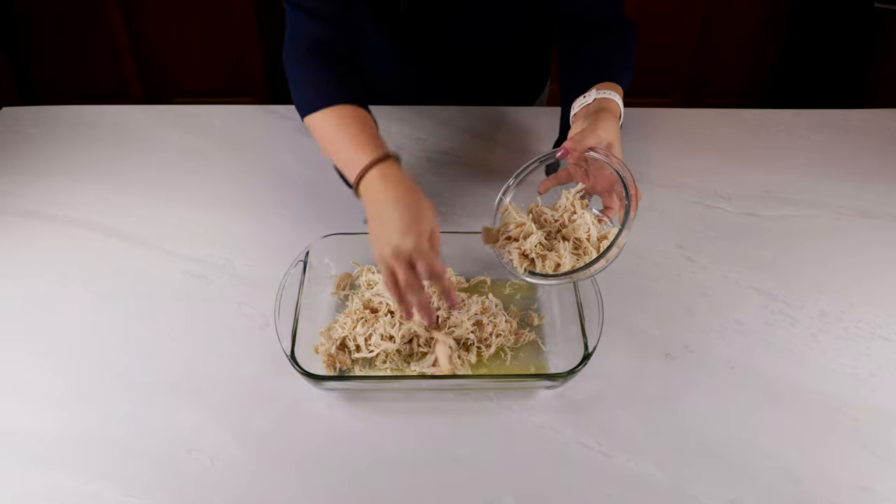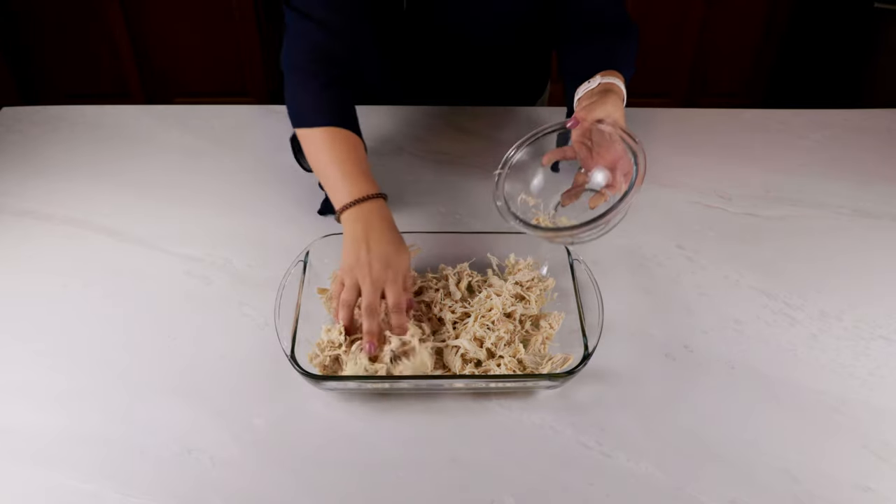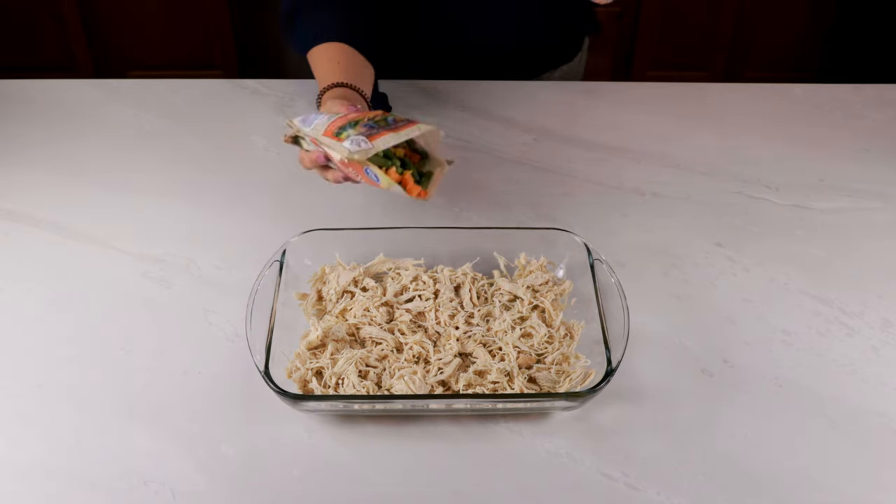Once you have your melted butter covering the bottom of the dish, you're going to add in three to four cups of shredded chicken. You can either use a rotisserie chicken or I really like to cook up a few chicken breasts in a crock pot with some salt and pepper.